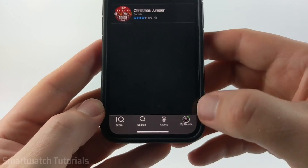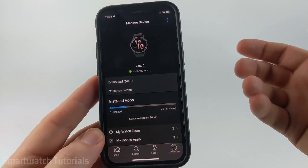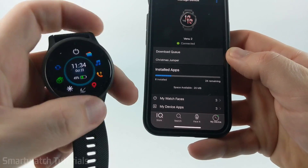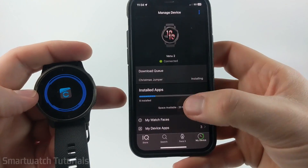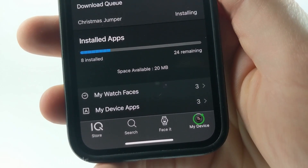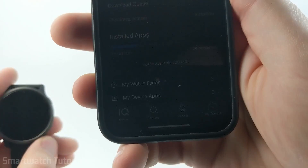Now that we have it installing, we can check the installation status by going to My Device in the bottom right. From the My Device screen, you can see that it's currently in the download queue. I recommend just giving it a minute or two to install. If you find that it's not working, try holding down the top right button on your Venue 2, and then find and select the Sync button to manually sync the watch. You can even see in the bottom right on the devices it has a little green ring, which shows you the progress of the installation. Depending on the size of what you're installing, it can take several minutes because it is transferring through Bluetooth, so just give it some patience.